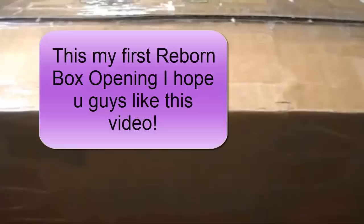Hey everyone, Unicorn1513 here, and today I have another Reborn box opening for you guys. I got this package from Kai Kai's Nursery — I will leave her link in the description. I bought the Libby Sculpt and Kai Kai's Nursery Reborned her.